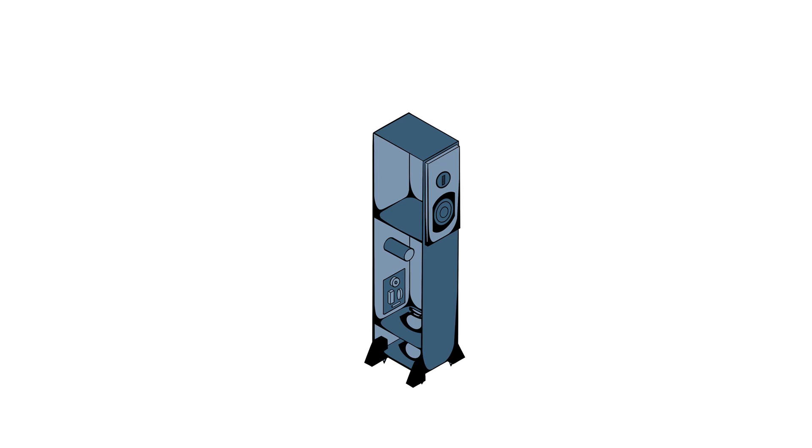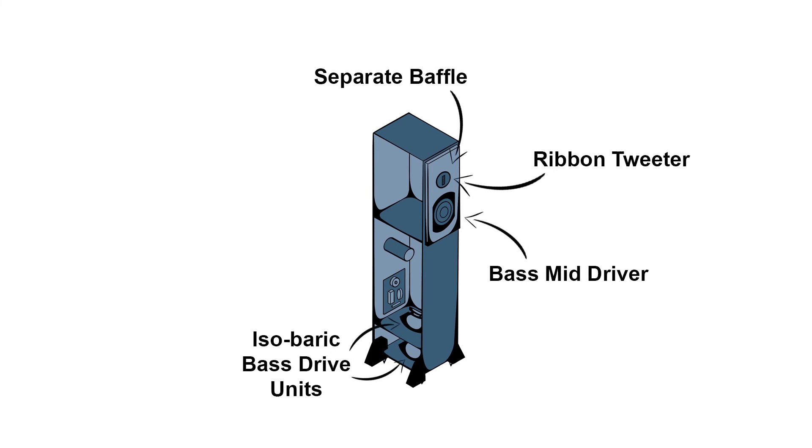Another feature we borrowed from the Ultimatum range is the separate baffle, where the bass mid-driver and tweeter are mounted so they are less affected by resonance from the main cabinet — held on to the main cabinet via a polyethylene membrane. The true ribbon tweeter is exceptional at recreating high frequencies, and this is another area where we feel the Orchestra is a cut above most of its competitors.